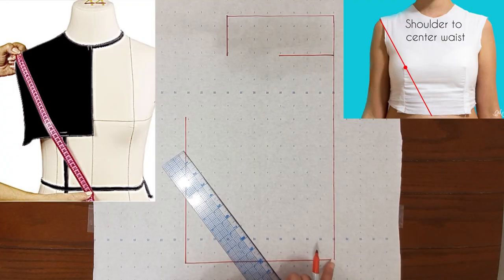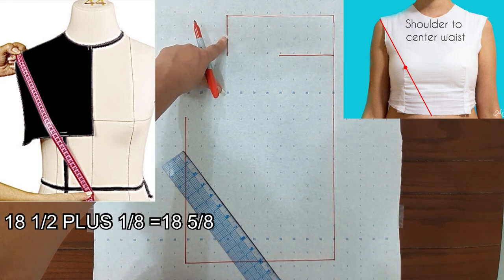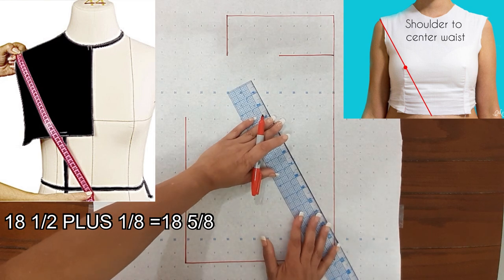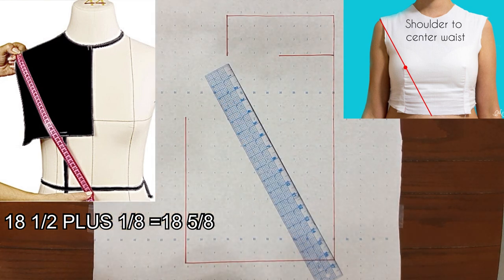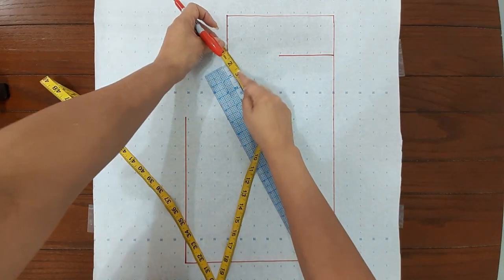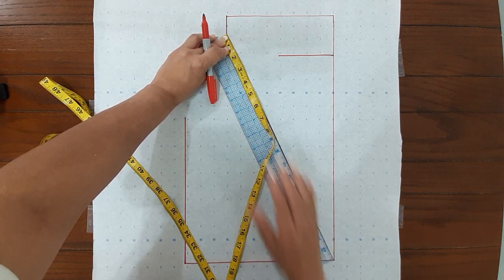The next measurement is your shoulder slope — that's from here all the way to here and it has to touch this line. The measurement is 18 and a half; they want you to add 1/8 to that, so the total will be 18 and 5/8. My ruler is only 18 inches so I'm going to add the 5/8, and that's right here.